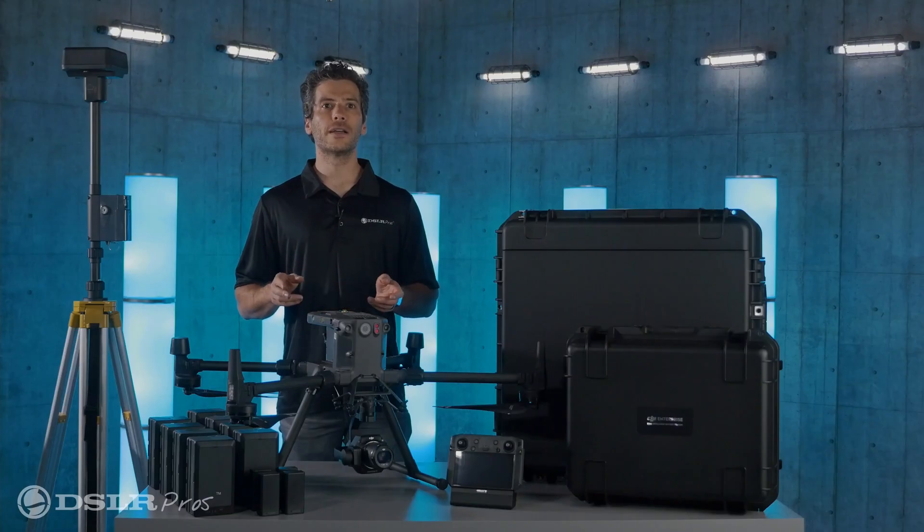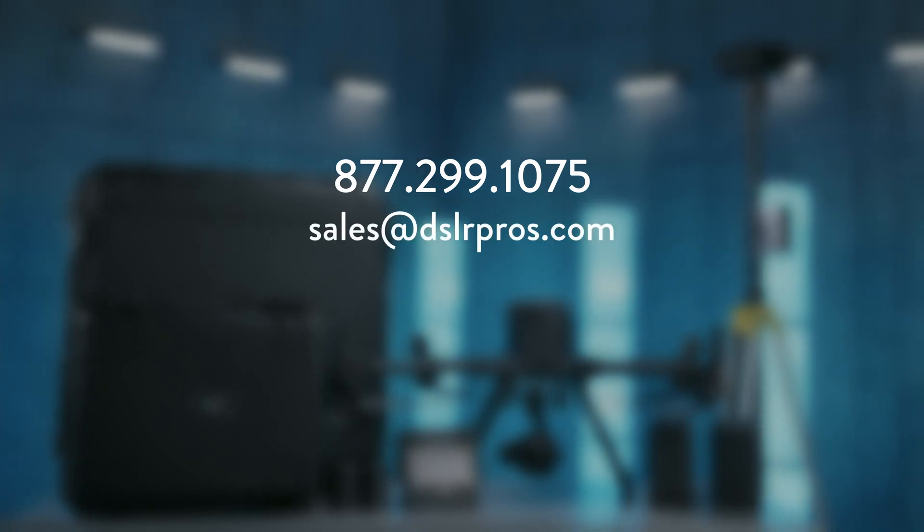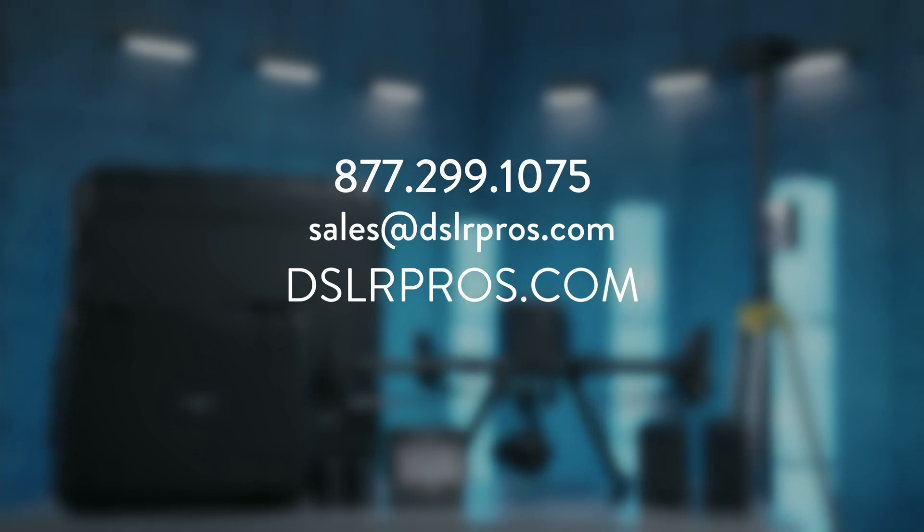For more information about the Matrice 300 RTK Ultimate 3D Mapping Package, just give us a call or email us at sales@DSLRPros.com, or visit us on our website at DSLRPros.com.